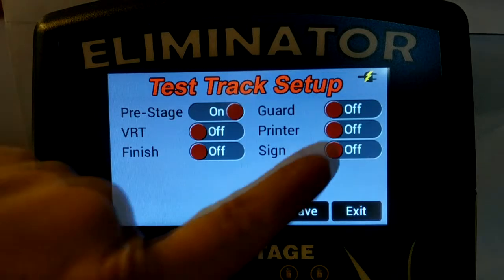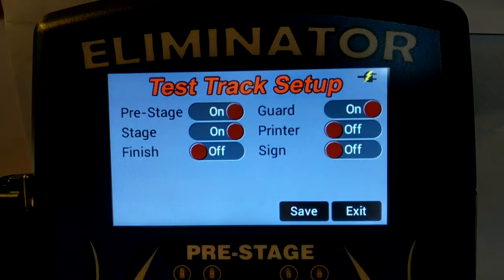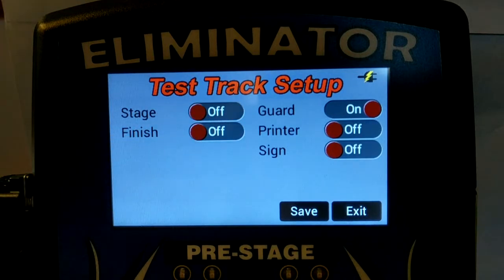A guard beam, also known as a start beam, can be used with the system. But when guard is enabled, vehicle reaction time cannot be measured. Vehicle reaction time is also known as rollout. When a guard beam is enabled, the stage beam can be disabled. However, either a guard beam or a stage beam must be enabled for the single lane test track to work properly.